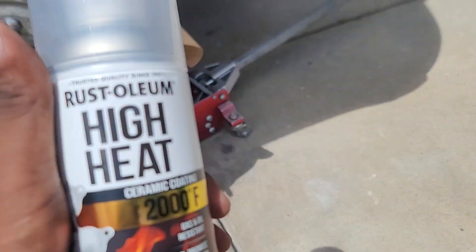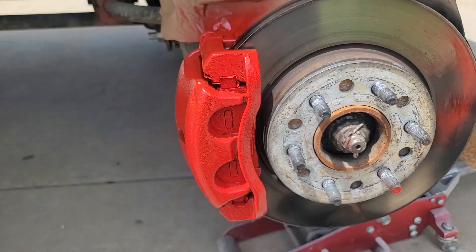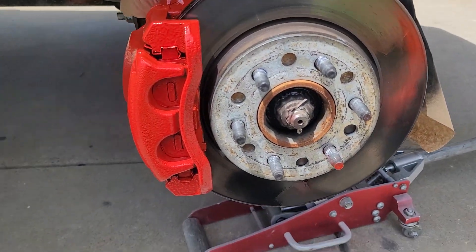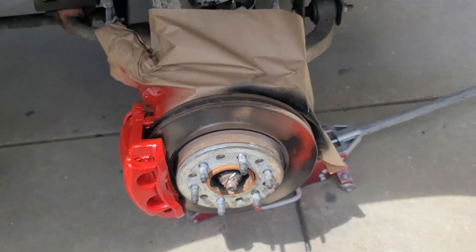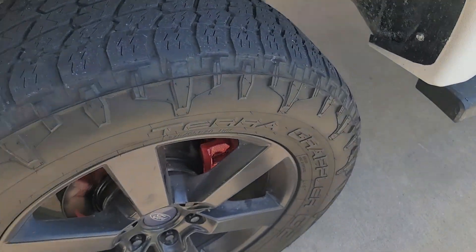I hit it with a high-temp clear coat, so I can pretty much paint these things in whatever color I want — I could paint them pink if I wanted to. As long as you got that high-temp coat on there, you're good.